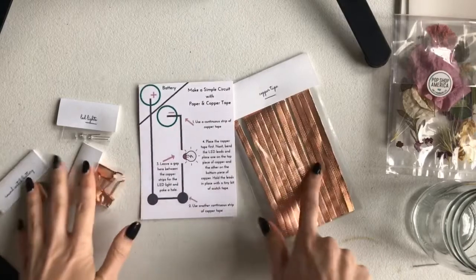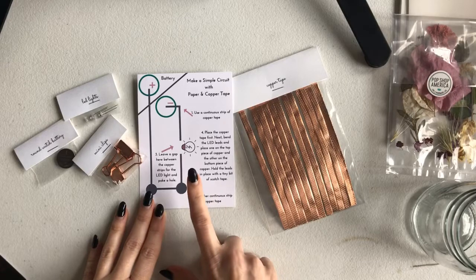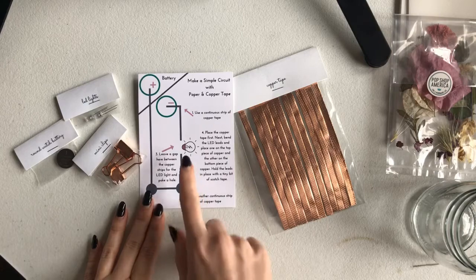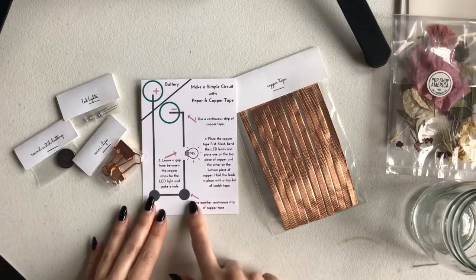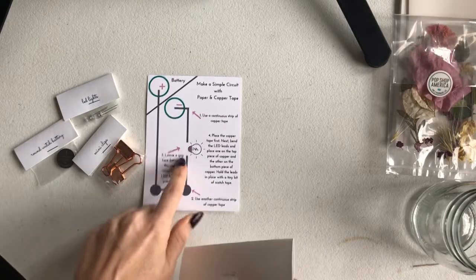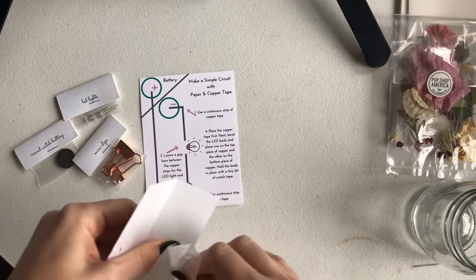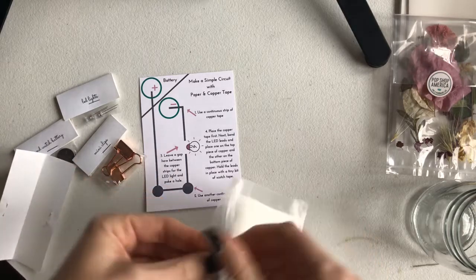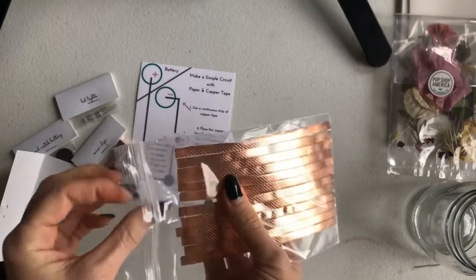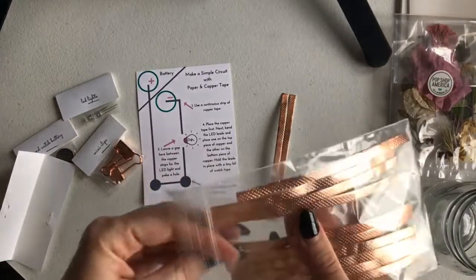If you don't have the box but want to follow along, that's totally okay. Go to the blog, click the craft and style section, look for 'how to make a simple circuit,' and you can download and print out this template. This is actually really easy, and what's cool is you can use this light later in the paper lamp we're going to make. It's also great to do with kids to show them how circuits and electricity work.